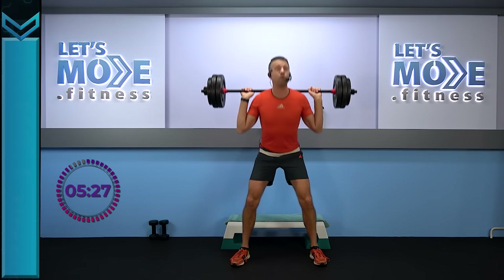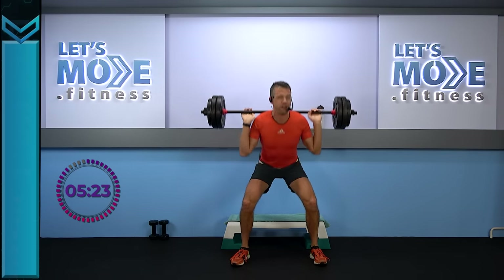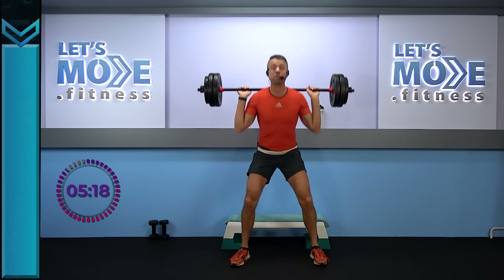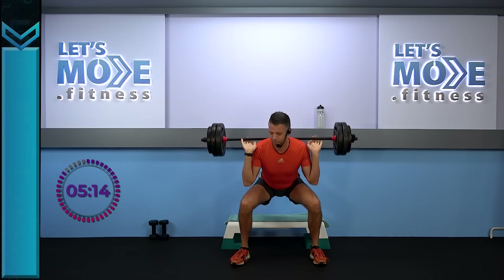I've spent hours and hours looking for good remixes of the very best tracks of the 90s — hope you enjoy it as much as I do. Let's go down super slow: four, three, two, one. And slowly rise.